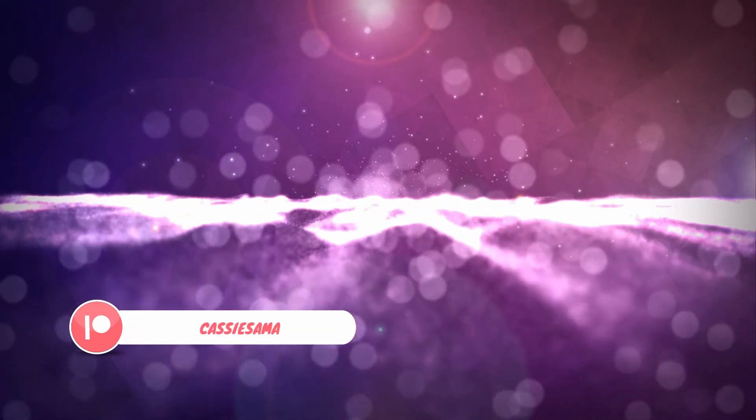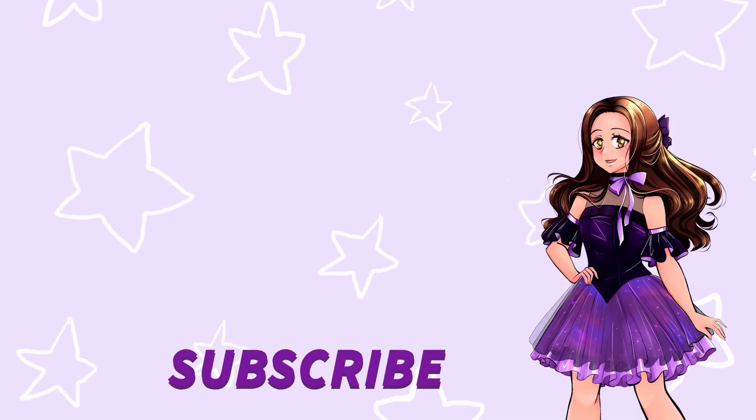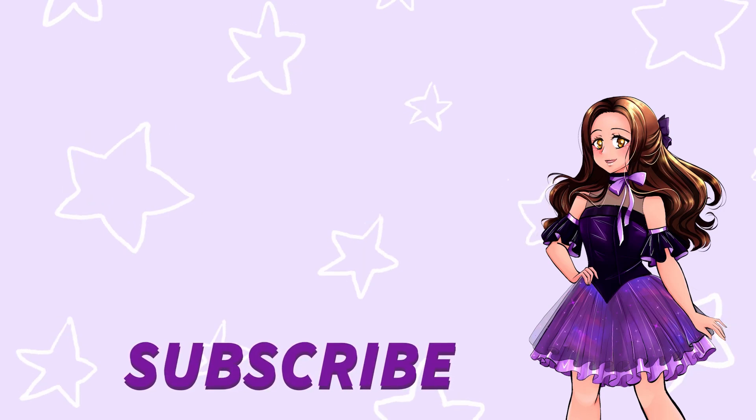Thanks for watching this video on how to buy from Superbuy. I hope you found it easy, simple, and full of useful tips. The haul of all the items purchased in this video will be up next week — head over to my Patreon if you want to see it early. The link is in the description below. I hope you enjoyed this video — see you later, bye!